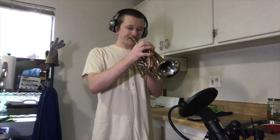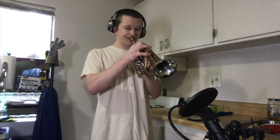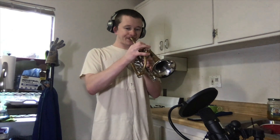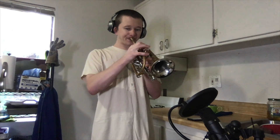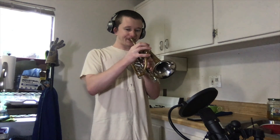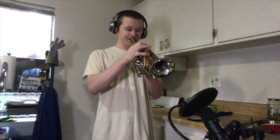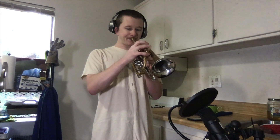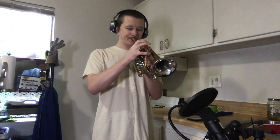Duet number two, bottom part. One, two. One, two. Ready, go.